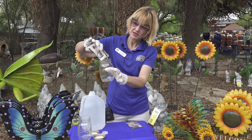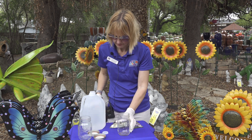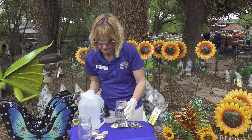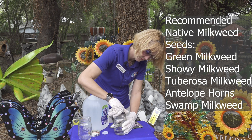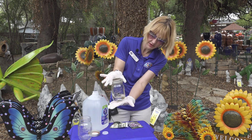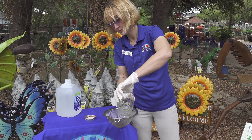Mix seeds with pre-chilled distilled water and let soak for 24 hours in the fridge. After 24 hours, pour seeds into the strainer and rinse with distilled water.